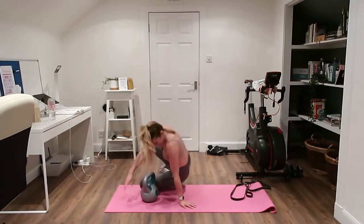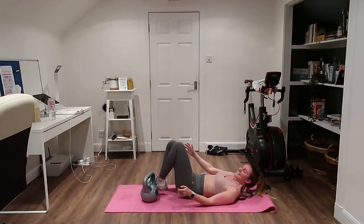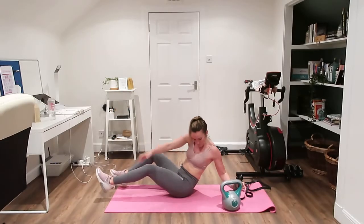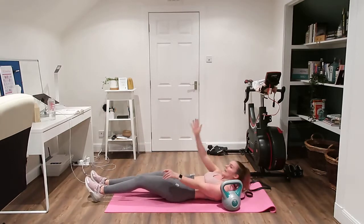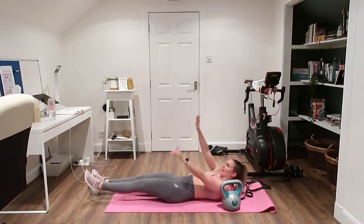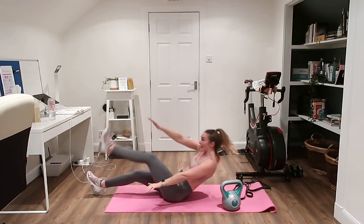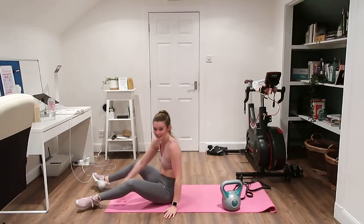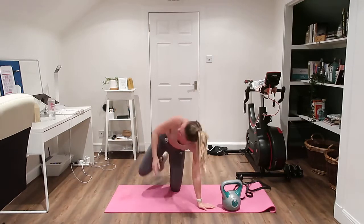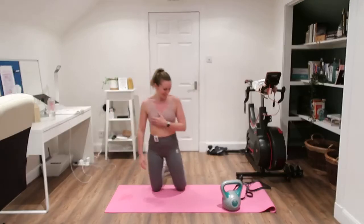Our last exercise is a single V-up — one hand up to one leg, opposite hand up to the other leg, into that single V position. Only two rounds and then we'll be done.